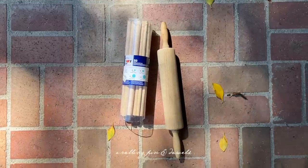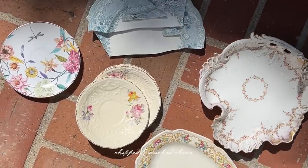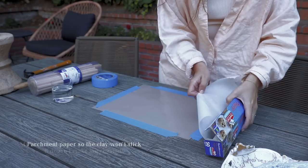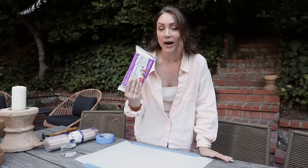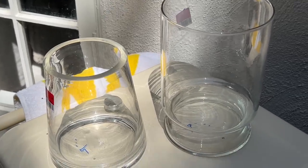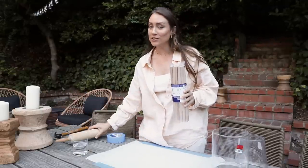A rolling pin and some dowels if you want the thickness of your vase to be really consistent. You'll obviously need some china pieces in whatever colors you want your vase to be. I have a glass of water just in case we need it when smoothing the edges of our clay. I decided to use air dry clay because it's cheaper, but I also got some vases from the thrift store for just a few dollars — these are going to be the inside. We're going to create a vase around this glass and keep the glass inside so we can fill it with water. I actually got these dowels and this rolling pin at the thrift store as well, so this is a very thrifty project.